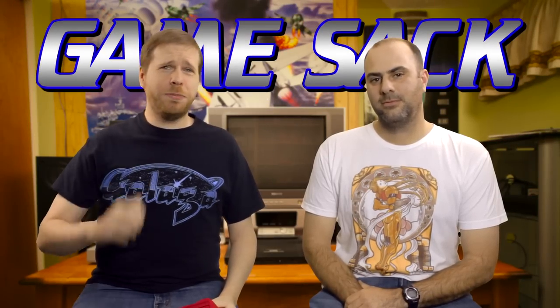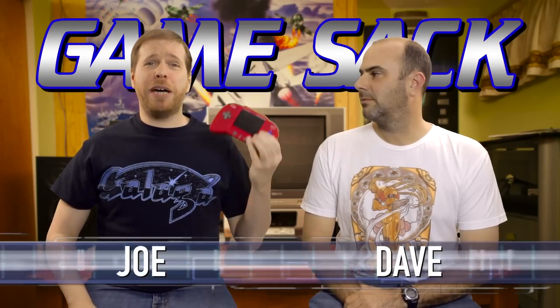Hello and welcome to Game Sack. As you've probably already guessed, we are talking about the Retro Duo Portable for this episode.